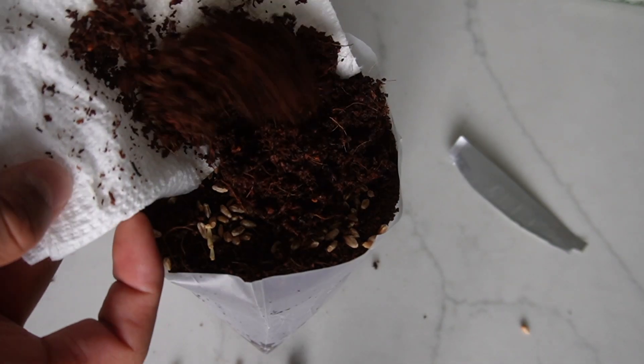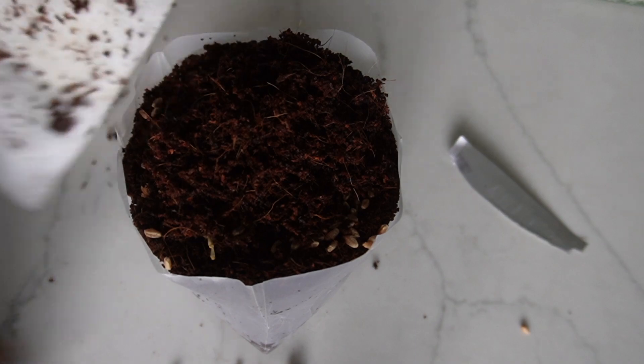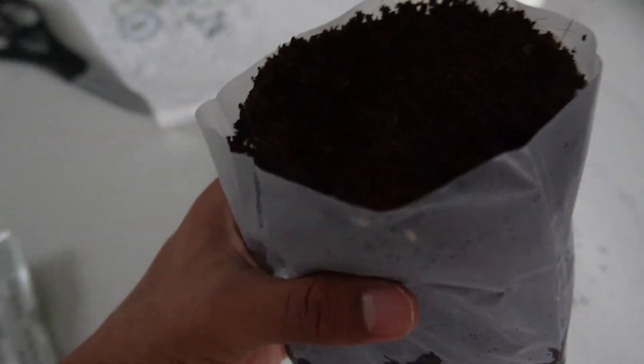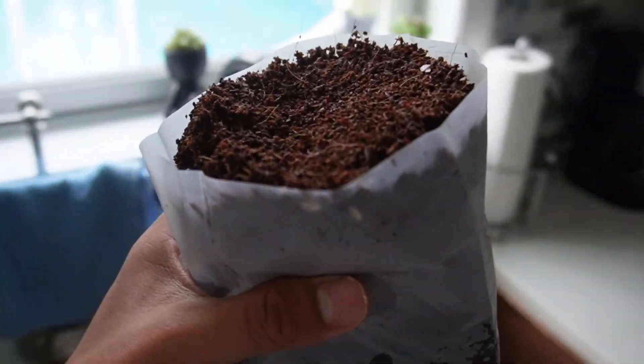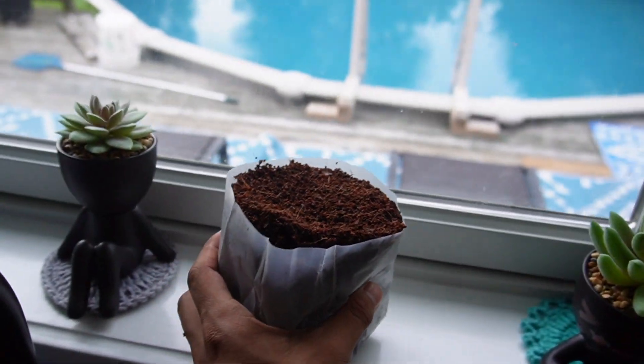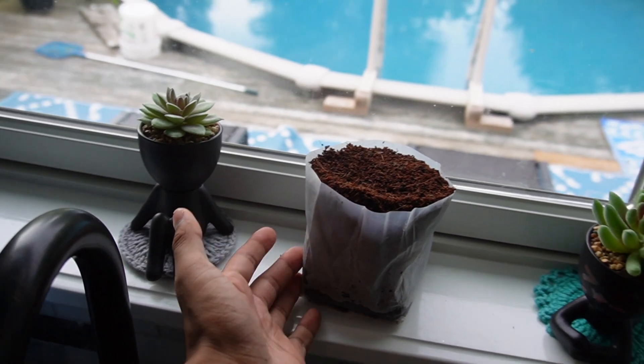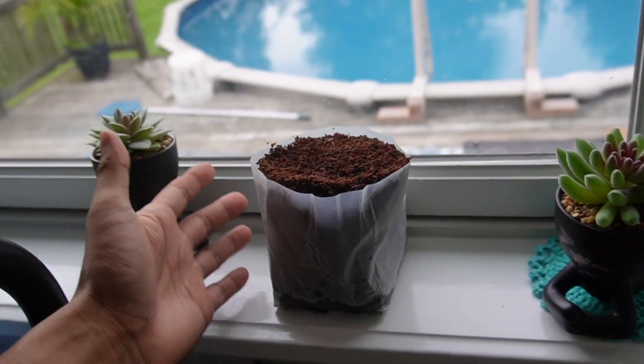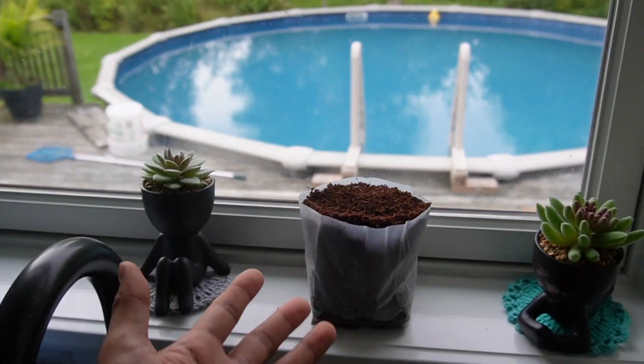Now I'll take the dirt I set aside and put it right back in to cover all the seeds. This is what it ends up looking like. All I have to do is place it by a sunny window right over here, water it every single day, and once it reaches about four inches, Tiger can finally start eating the cat grass. That's a quick overview!